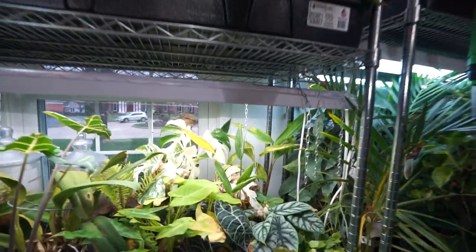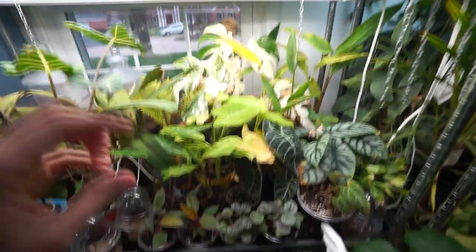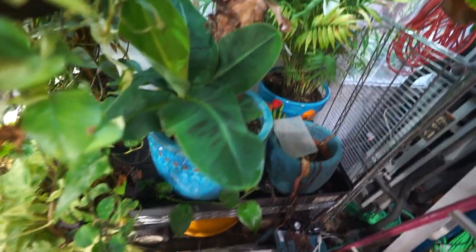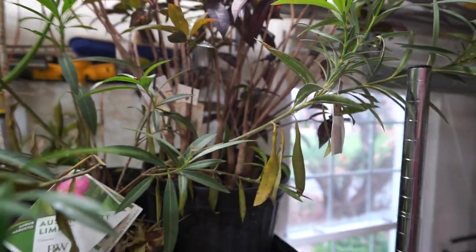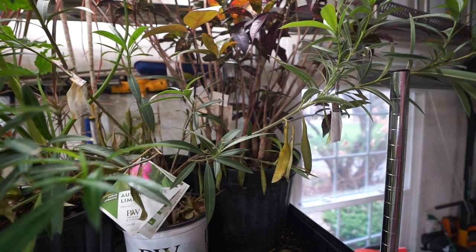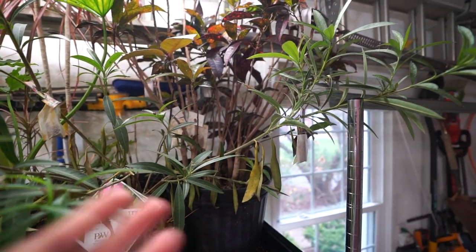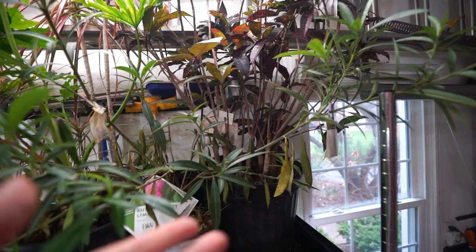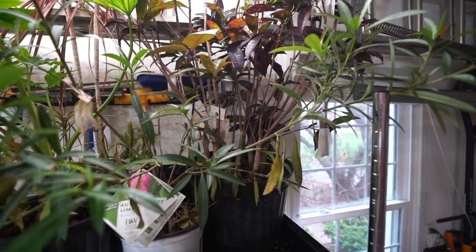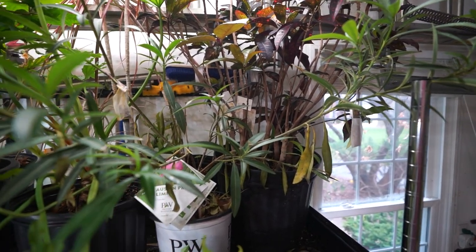Everything on this side — I watered over here last night so there might still be some water sitting down in the bases. I have to check and make sure the drains are open. This one — the oleander — it's got some problems. I washed it down yesterday with just high-pressure water. It's got mealybugs and spider mites despite having mealybug predators and spider mite predators being continually released. A new infestation has shown up.